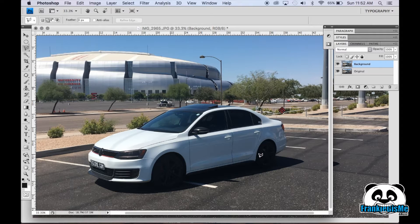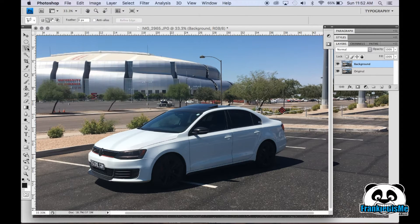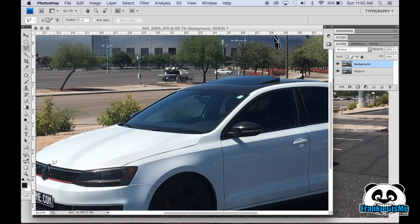Now that we've blended what we already had, we're going to go on our new background layer and start making our design using this selector tool. Just go around and make random selections — over my headlight here, something like this. Try and follow the body lines a little and it'll look more like it came that way.